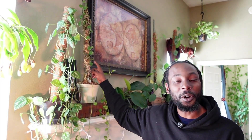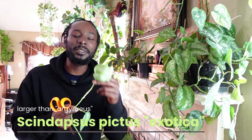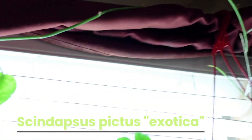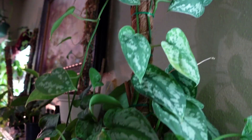This plant was grown from the propagations of this plant. This is a Scindopsus — or Scindapsus, depending on how you pronounce it. It looks a lot like the Silver Satin, but they are not the same plant. I made that mistake early on in my gardening journey — I'd been trying to get my Silver Satin to grow really big leaves, but it wouldn't do it because it's not that plant.